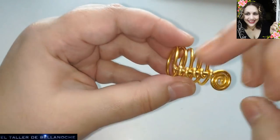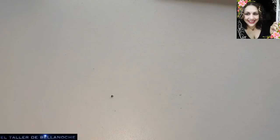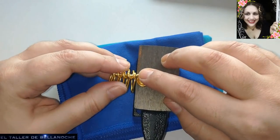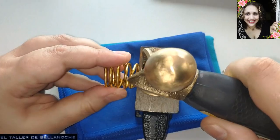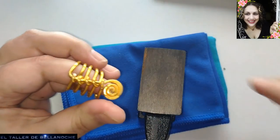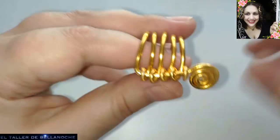Prueben a colocarle la bolita aquí en el cabo, entre un lado y otro, a ver cómo les queda. Y entreténganse, que no es mal momento. Pues voy a usar este pequeño yunque. Como aquí no estoy en el banco, le he puesto abajo una gamuza. Voy a subir un poquito la cámara y apoyo aquí mi espiral. Le damos la vuelta, a ver cómo ha quedado. Ahora sí ha quedado fuertísimo. Es un diseño que no se nos va a enganchar por ahí ni va a dar problema ninguno.